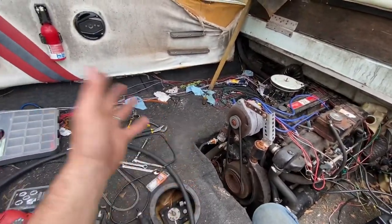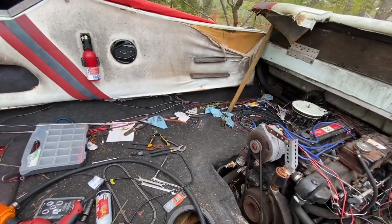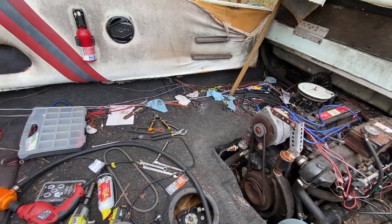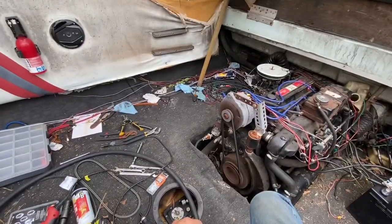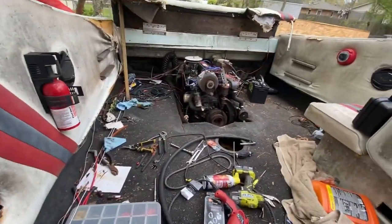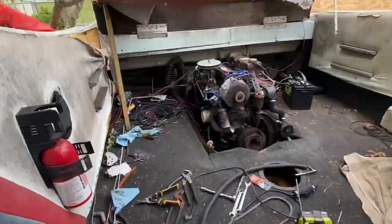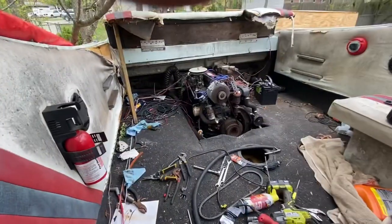Next we just have to clean up the mess here — I know I worked very messily, but that's the end of it. Any questions or comments, leave them below. This was just a conversion from the mechanical fuel pump to the electric one. Have a good day!